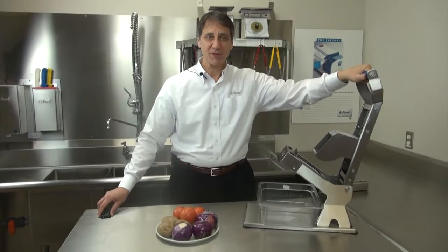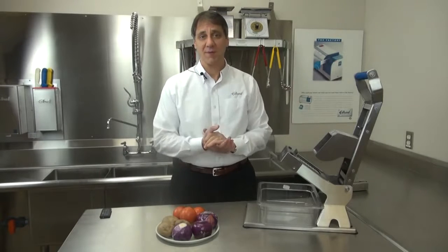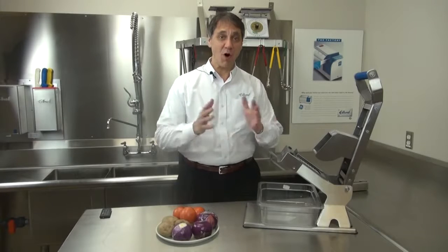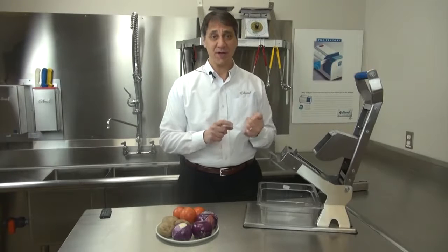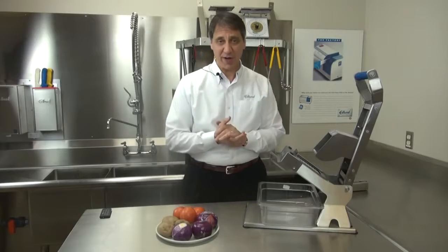Now there are a lot of manual slicers that can either do hard products or soft products, but you'll see today that the ARC's unique patent-pending design allows it to do all types of produce in the same machine. So that will save time, space, and money for the operator. So let's give it a try.